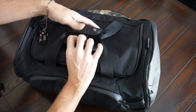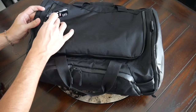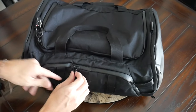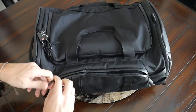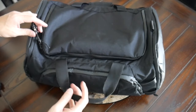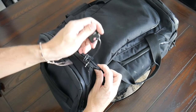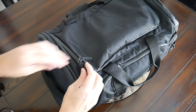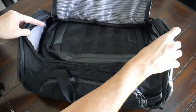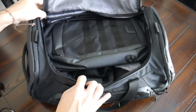Moving into the main compartment, this has kind of a traditional duffel-style opening. This area is lockable — I did think it was interesting that this is the only compartment that's lockable. It might have been nice to be able to lock at least the admin area on the side, since that's where I would want to store my passport, wallet, and things like that. Still great to see that the main compartment does have a standard zipper that's going to allow you to lock it with a TSA approved lock. You have nice visibility into the main compartment — 40 liters of space that can really hold quite a bit of stuff.